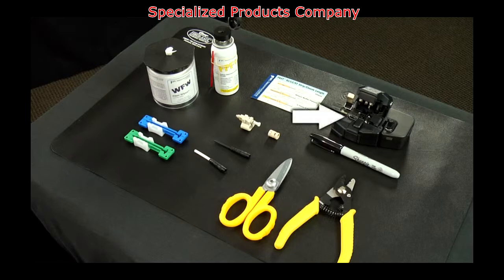Additional tools required include: a CT30A cleaver, fiber prep fluid, lint-free cloth wipes, and a strip template.